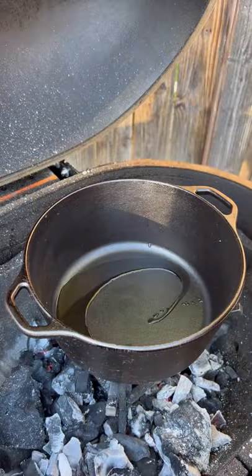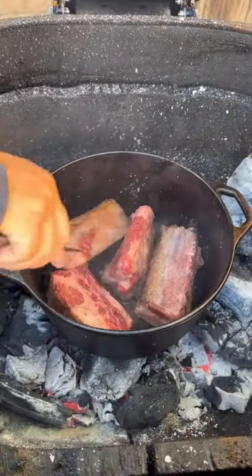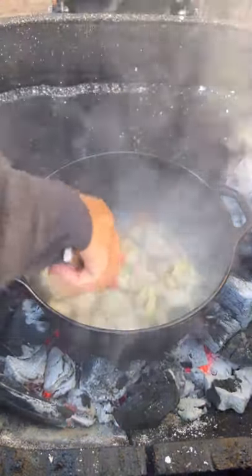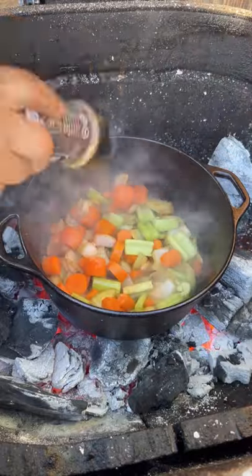But other than that, the ribs came out great. But everything else pretty much — you can't even see it anymore. All the vegetables went all the way, dissolved in the fat.